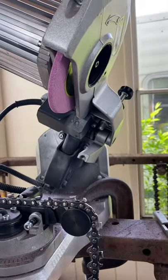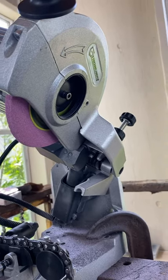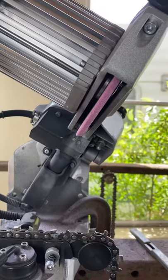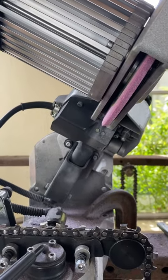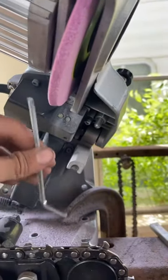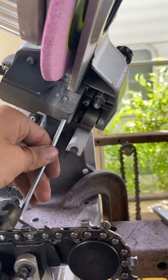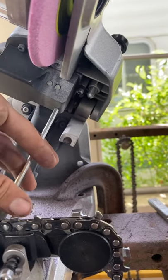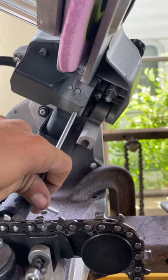Hey guys, does anybody have that Strongway chainsaw sharpener from Northern Tool, product number 57522, and it doesn't work? Well, here's something you can try. I've read the reviews — I just been through a situation where I couldn't get the thing to turn back on, so I just tried this.